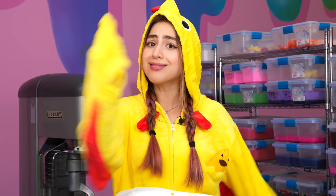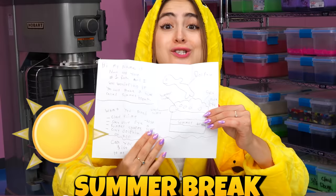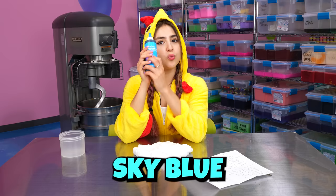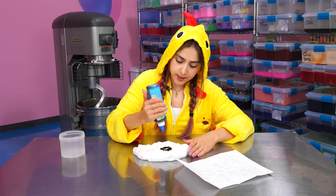So for the first slime, we have Noah's idea, and this one's called Summer Break. Noah wants us to do a cloud dough texture, and it's going to be a sky blue color. So we got our sky blue dye, so let's add it to our slime and give that a good mix.